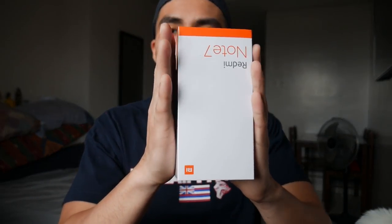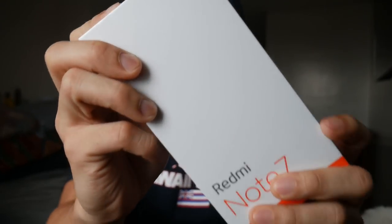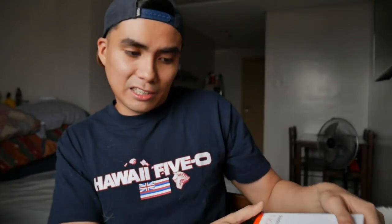Guys, here it is! So, just a quick disclaimer — I'm not really a techy guy or I'm not really an expert when it comes to devices. So let's start. I don't really know how to do an unboxing vlog, but let's start from the box.